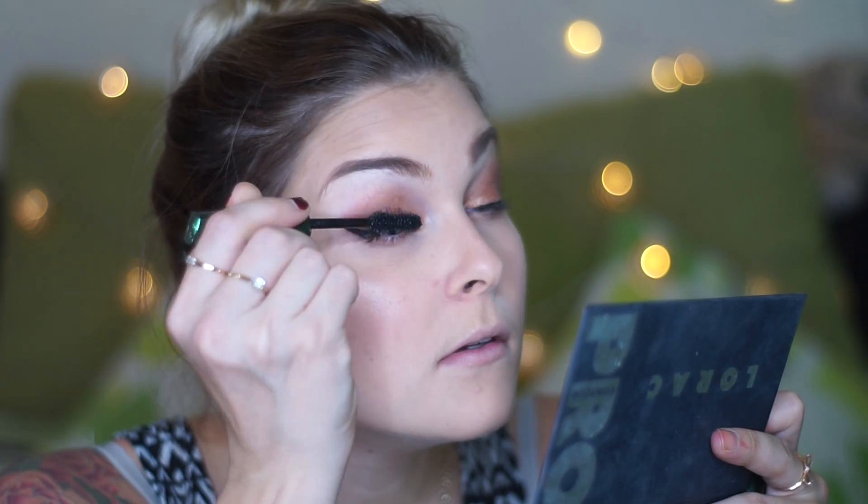I didn't think I did too badly there! If you want to pop false lashes on, go for it — I'm just going to use mascara. My good favourite: the Rimmel Wake Me Up mascara, which is the one I bang on about all the time. And that's the eyes done!